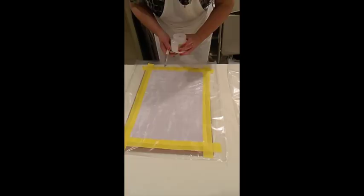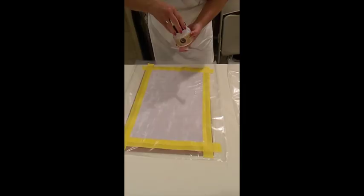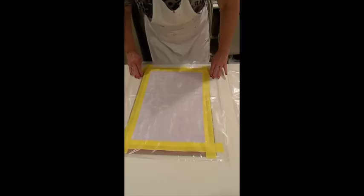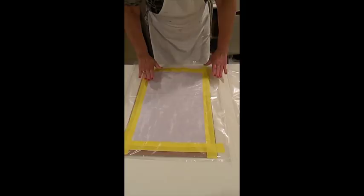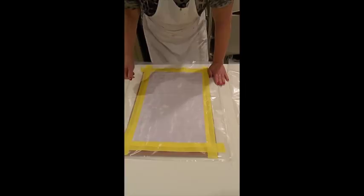I'm using No VOC varnish from Earth Safe Finishes because there is no odor, no fumes at all, so it's appropriate for households that have pets, small children, or anyone with chemical sensitivities. I have the fabric taped down to plastic with cardboard inside to support it. My plan is to do a swipe on top of the fabric. I know that Earth Safe Finishes No VOC products are very flexible, but I'm not sure about stitching through them.